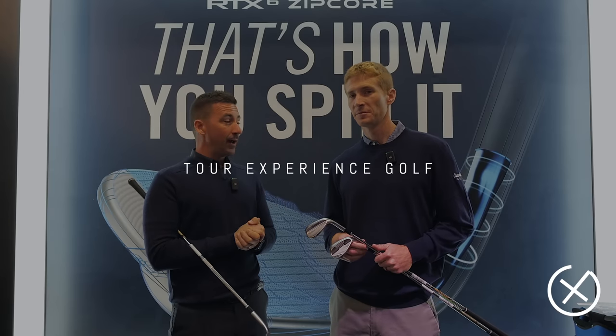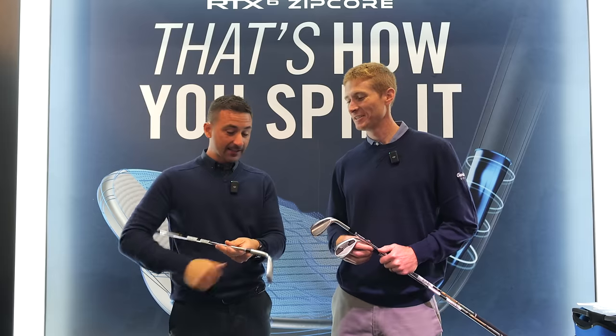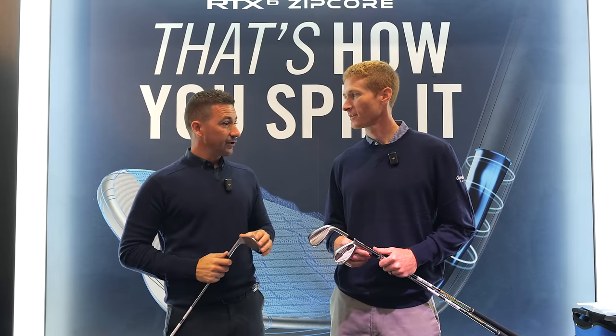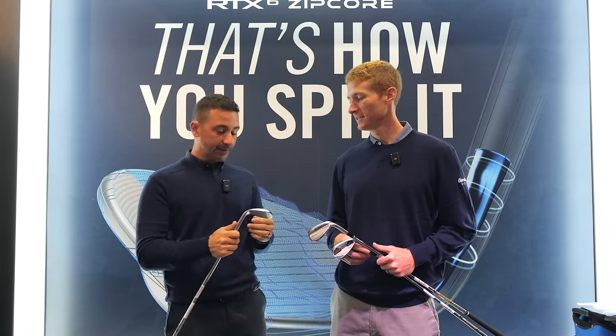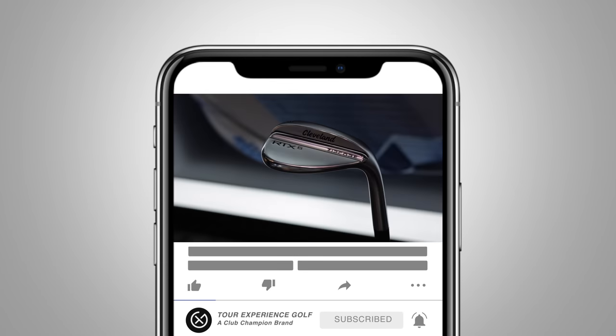Alright guys, delighted to be joined by Dustin Brecke over at the Cleveland booth. Nice to see you. This is an exciting one. We've just done the Shrixon line on the woods, the irons, and the utilities. I'm really keen and interested to hear what's new with Rotex 6.